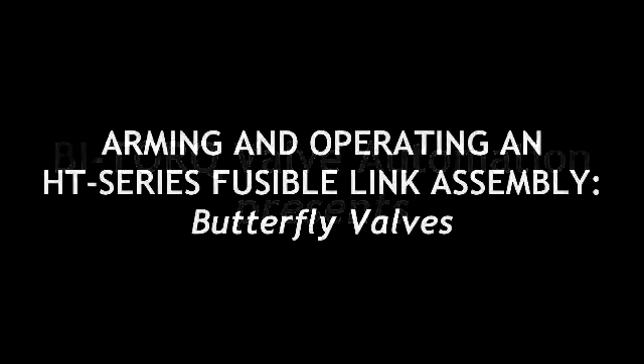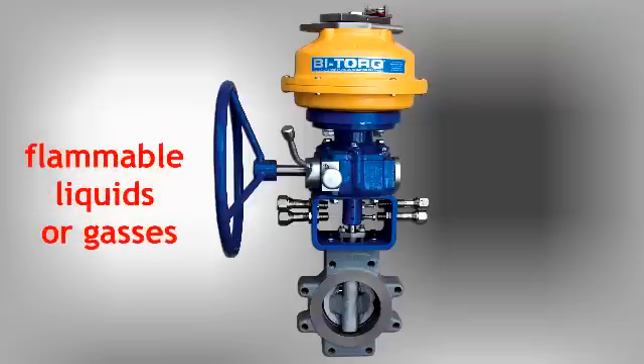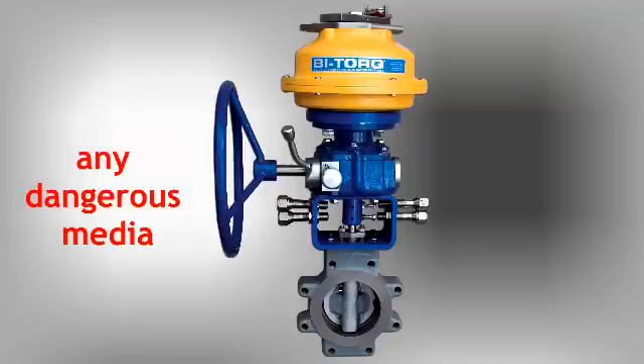Thank you for choosing Bitorque Valve Automation's HT Series FireSafe Fusible Link Valve Assembly with a butterfly valve. This assembly is designed for critical shutoff protection in piping systems conveying flammable gases or liquids, toxic fluids, solvents, generators and propane lines, or any other potentially dangerous media.